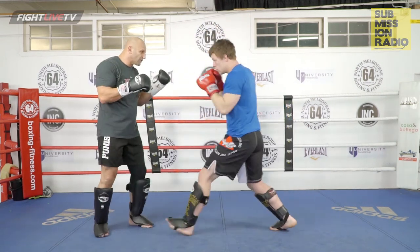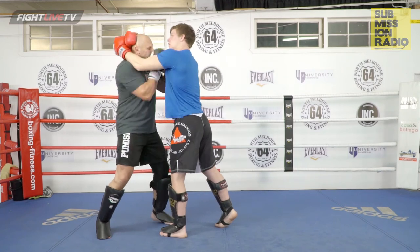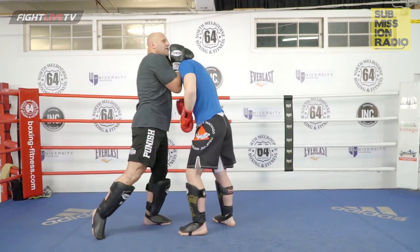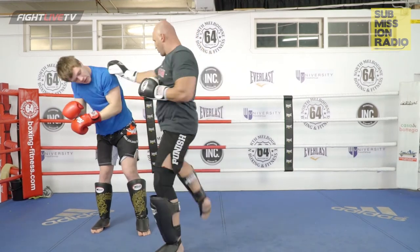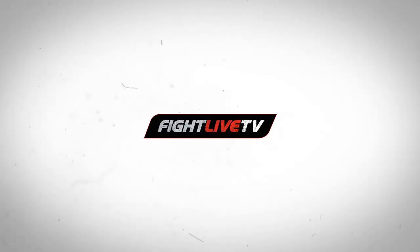Once again, a bit more real time — the guy clinches. Note that I've locked up already, I'm in, I'm in again. I'm going to step through — there it is, boom, bang, bang — whatever I want.